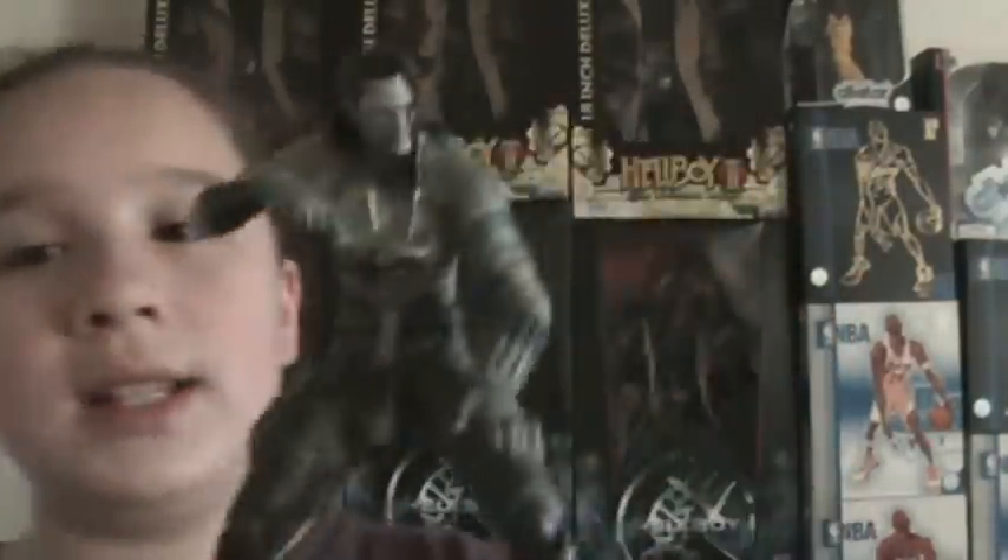All right, so we've reviewed the Vamp figure, and he's got no joints whatsoever — he does not move. For the price, he's good, but really I say no. For $5.99, definitely go buy him. He's a deal at $5.